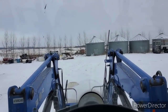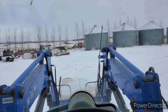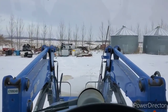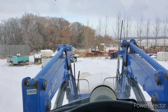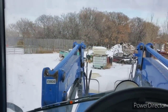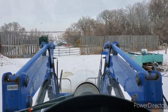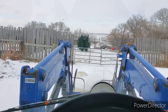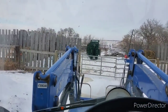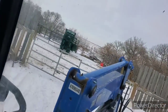Now everybody's fed and bedded. We're just taking water over with one of our little tanks here. Got to stop at the chute pen here and grab the little hose and then we should be good to go.